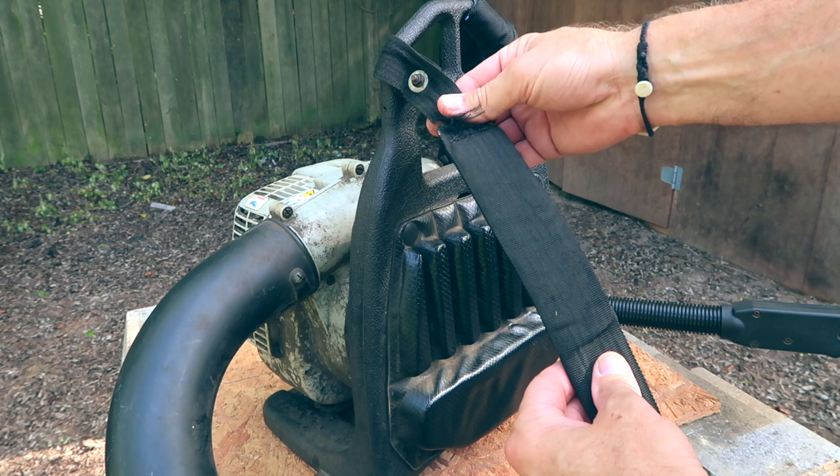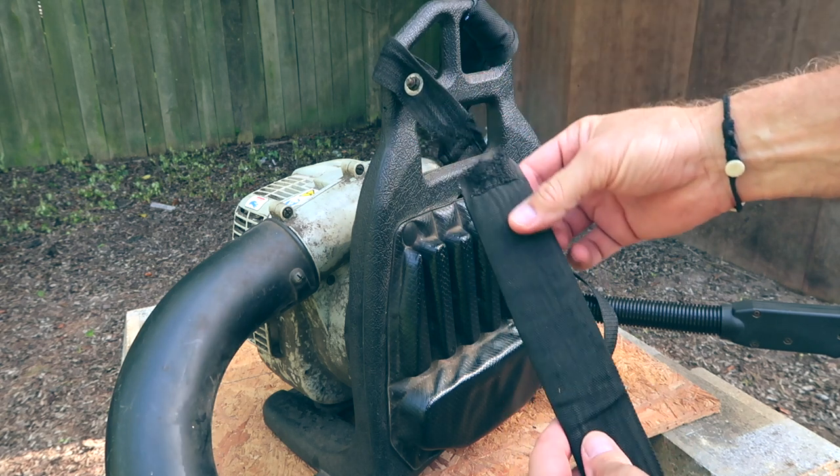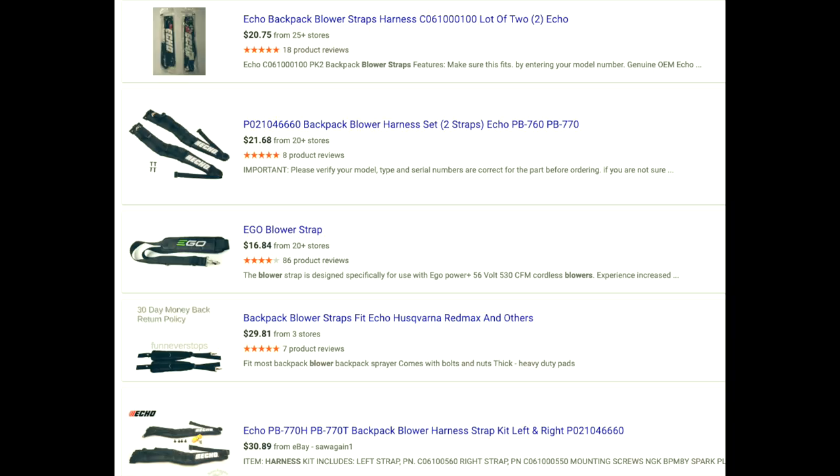The first thing I did was to search online for some replacement straps. I found some, but they were anywhere from $21 to $31. I figured I could save some money by making my own.